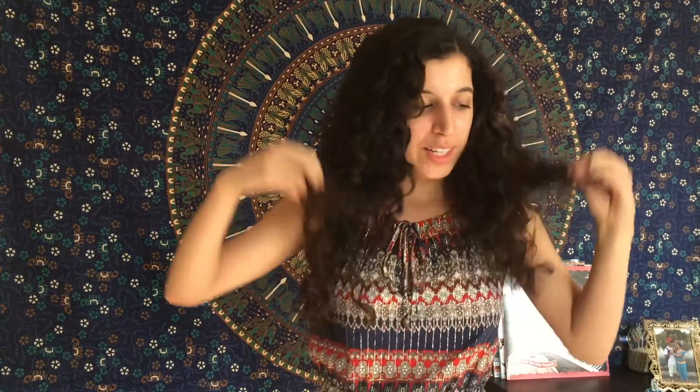Is your hair an unruly mess? Hello and welcome to my channel. This is my second video and today I'm going to show you how I actually style my curly hair.